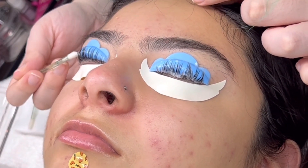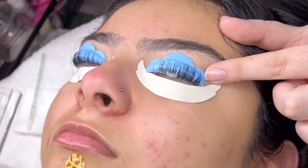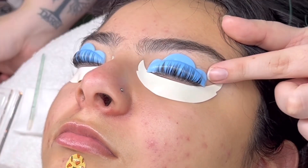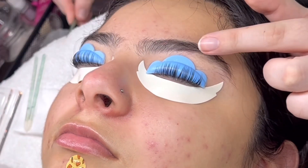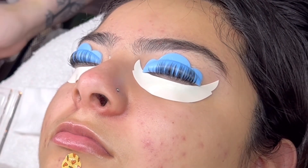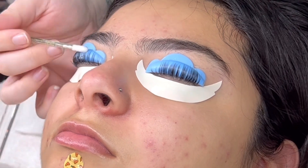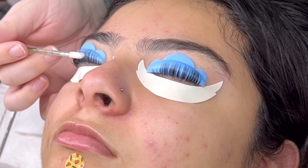I am now removing the step two solution with a clean lip applicator brush, once again fully positioned over my client to make sure everything is removed. You will start to see that the lashes are moving around a little more than before — that is because they are now set.